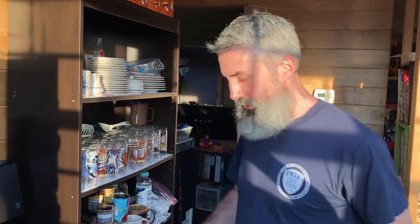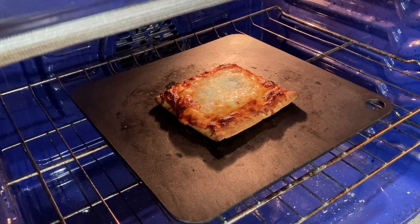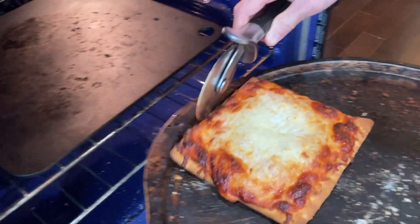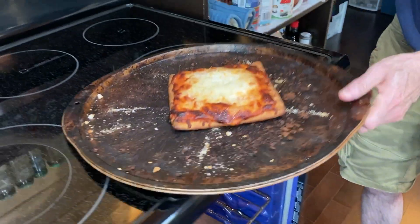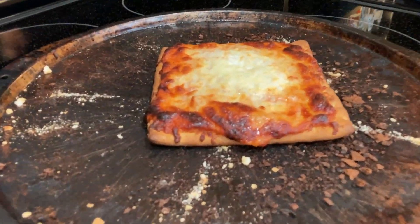Time to check on the pizza. Looks like a pillow. Yeah, it looks wild. It should be cooked enough. This pizza is square. It has a lot of cheese. It's puffy.